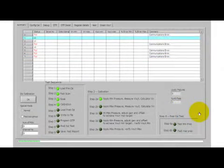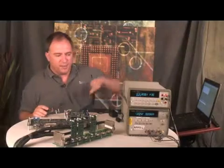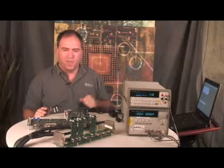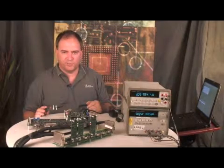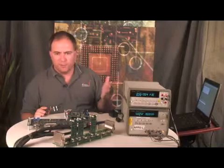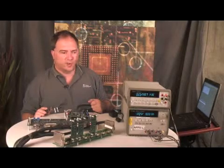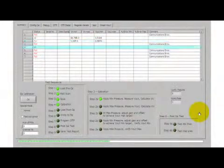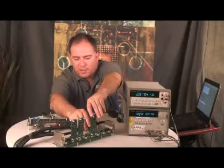We're continuing the calibration with minimum stimulus pressure applied. You can see the meter here is reading the output of these sensor modules and back-calculating the input signal from the pressure sensor — it's measuring the millivolts that the pressure sensor produces through the sensor electronics. We're still calibrating these sensors, and as it goes through this calibration, we will see the output of the sensor. It's finished the first part of the calibration, which is computing the minimum output of the sensor.